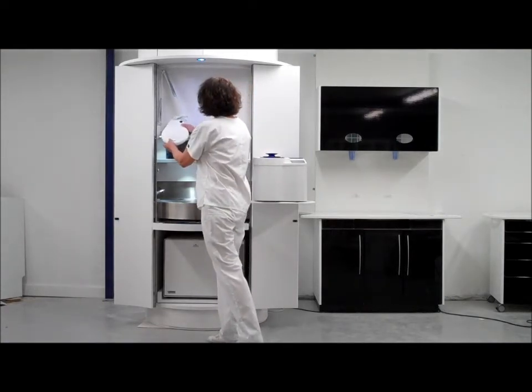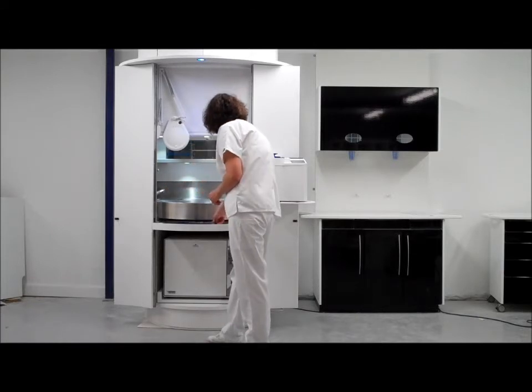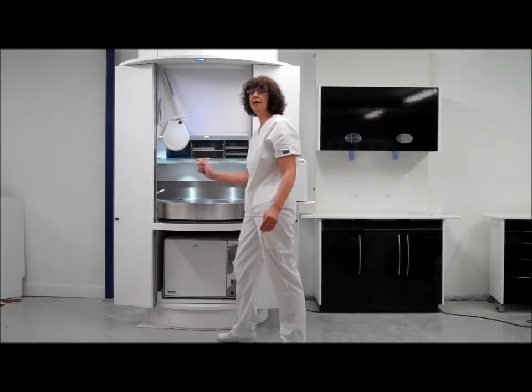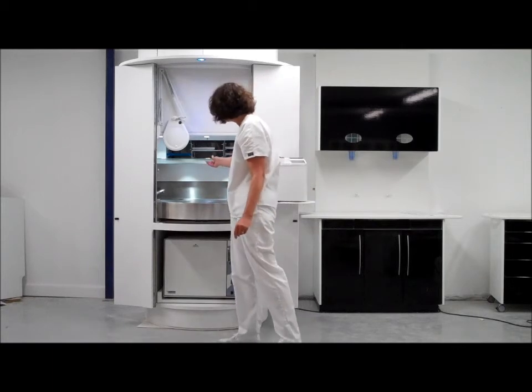Once the instruments have been cleaned and inspected, there is a pull-down section here and a pass-through which houses an ultra-violet light to stop any bacteria build-up, whilst we close the pod.